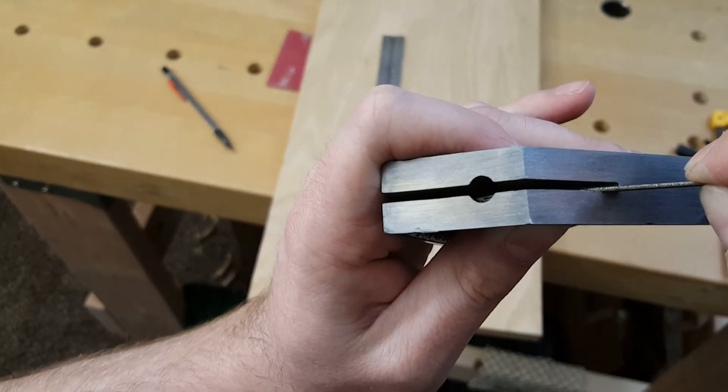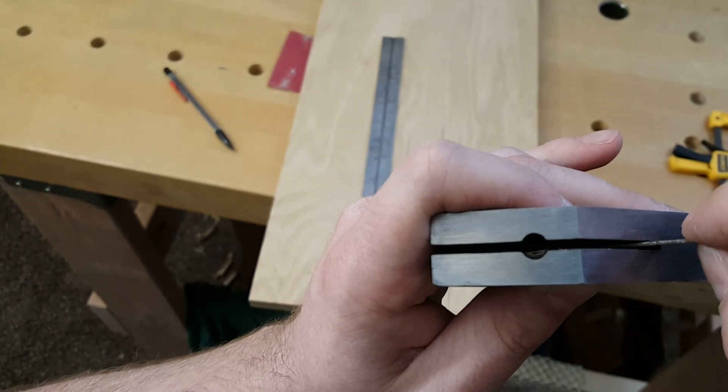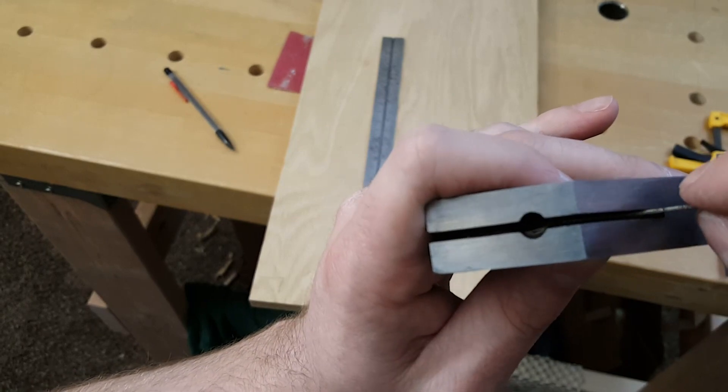You can even count how many strokes you do, so that if you want it to move the same amount again, do the same number of strokes and it should grind it down about that much.